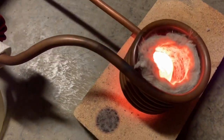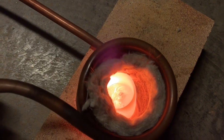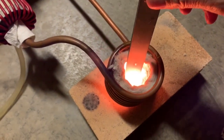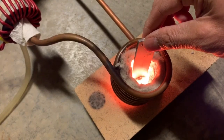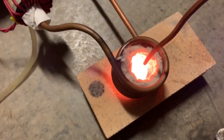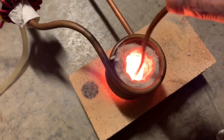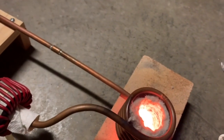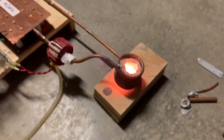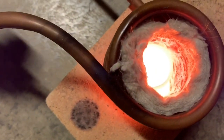Unfortunately my crucible is tilting a little bit. Let's add just a little bit more aluminum and stir it around to try and mix it. I'm going to detune and unplug. Let's unplug and let it cool slowly — the fire blanket surrounding the crucible should allow it to cool slowly.